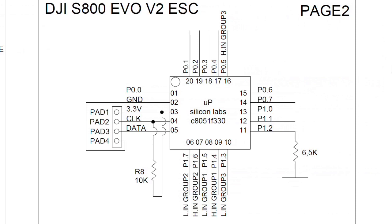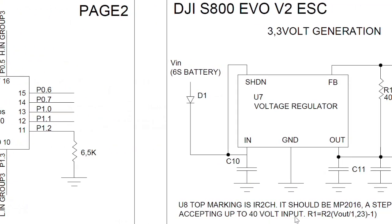The second page represents the microprocessor on the board. It is manufactured by Silicon Labs, and you can find the datasheet online.